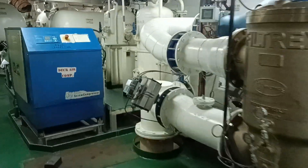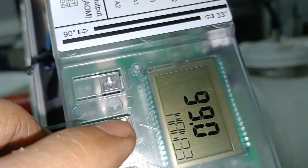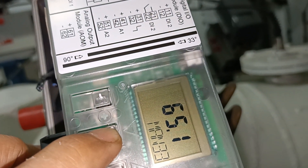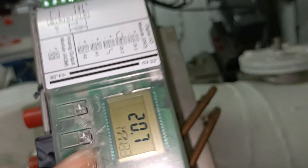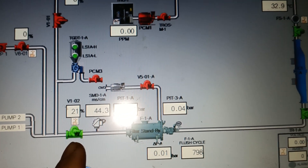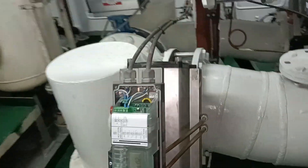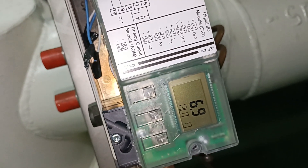Now we come back here. We will close by pressing the minus side. See? Now it's 50 percent. Now it's 51 percent. We come back here. Now we put it in auto by one press. Now it's in auto.